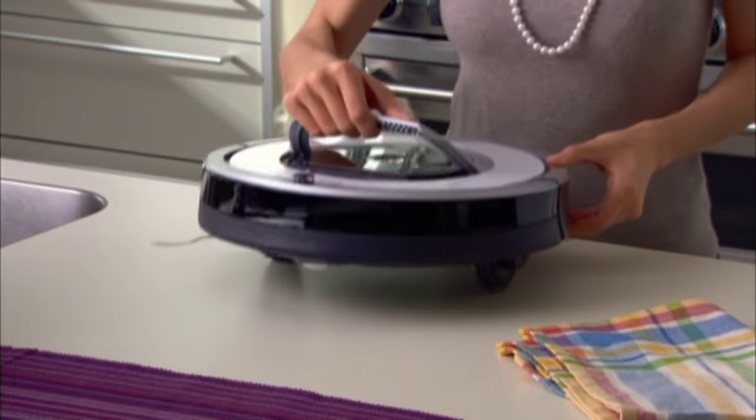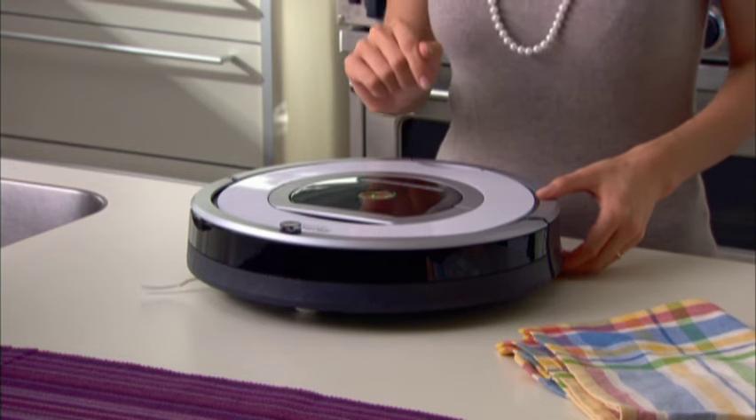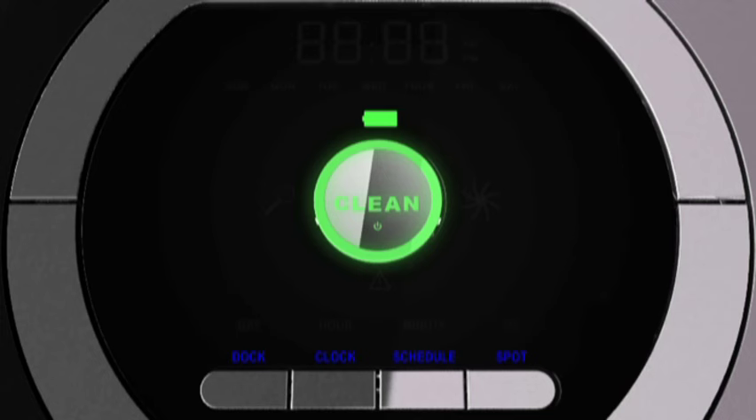Roomba model numbers 760 and higher have the ability to perform scheduled cleaning. Set the current time if you haven't already. Roomba's clock can be viewed in a 12-hour AM/PM or 24-hour format. To switch between the two views, press and hold CLOCK for three seconds. 12H or 24H will appear. Press CLOCK to toggle between 12 and 24, then press OK.